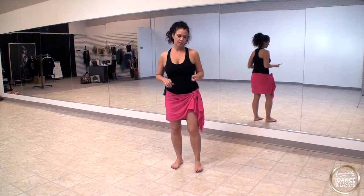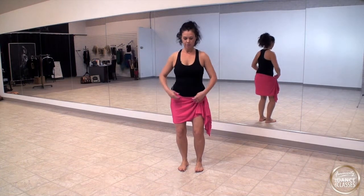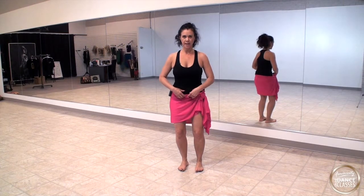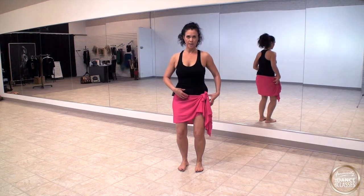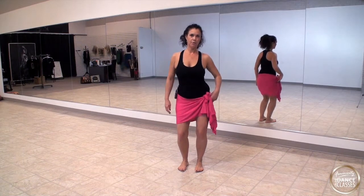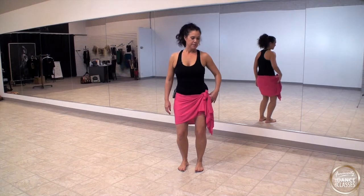Let's start clockwise, going to the right. Start by contracting your belly in front, going into this position, then start on the right side. Go one, bring it around — two, bring it around — three, bring it around — four. These are single counts.